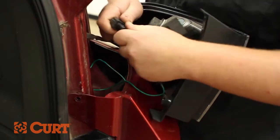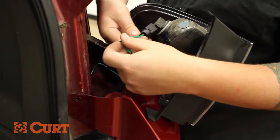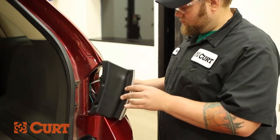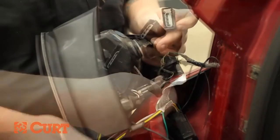Insert the Curt wire harness connectors in between the taillight housing and the taillight wiring harness. Make sure all locking tabs are in place. Repeat this process on the driver's side.